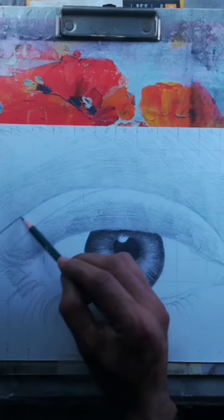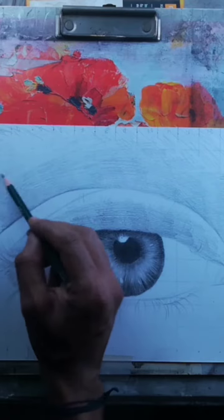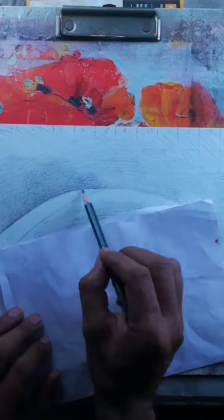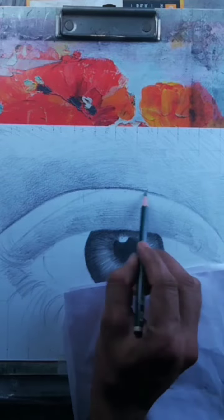Next, focus on shading the eyelids. Start by adding a light layer of shading along the crease and the top of the eyelid. Gradually build up the shading to create the desired depth and contour of the eyelid. You can use gentle strokes and blend the shading with a blending stump or a tortillon to soften the transitions.